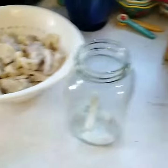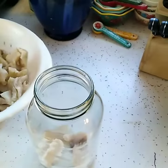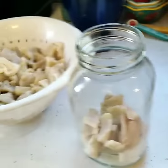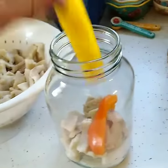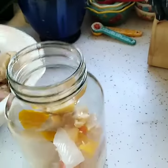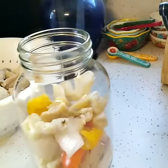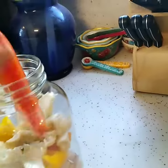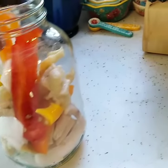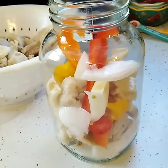Layer some onions in. Some fish in. Peppers. Same thing — just keep making layers until you get it all filled up.